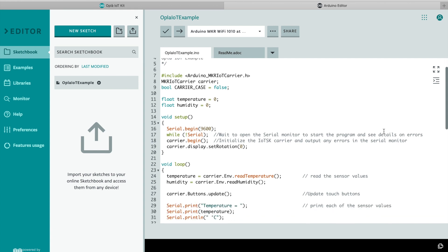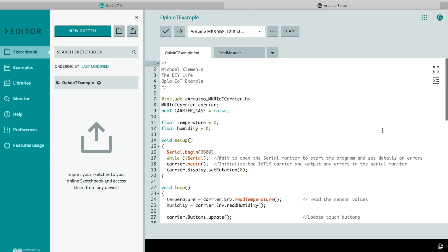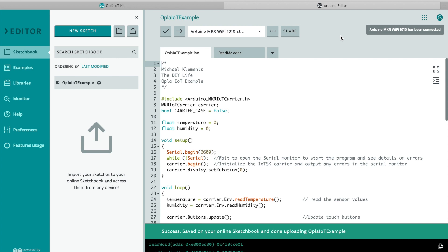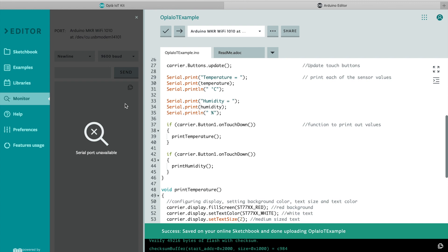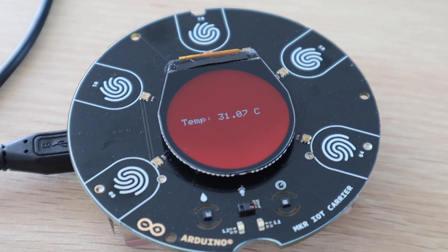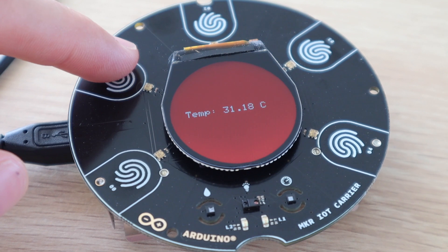I then used the online IDE to compile and upload the Opla IoT example code, which displays a basic temperature and humidity readout on the OLED display. You'll need to install a small plug-in onto your computer to allow the web application to communicate with your Arduino, but this was quick and easy to do and the application picked up my board right away. I uploaded the code and was able to see the temperature and humidity data on the serial monitor. The carrier then displayed the temperature in red, and I was able to change between the temperature and humidity displays by simply touching the two sensors alongside the display.